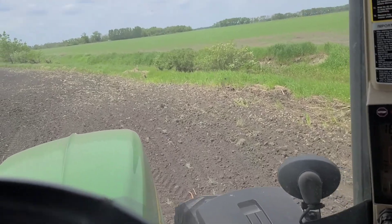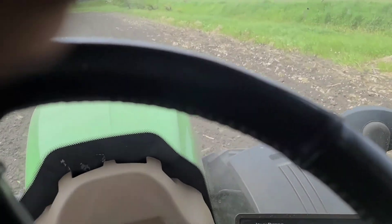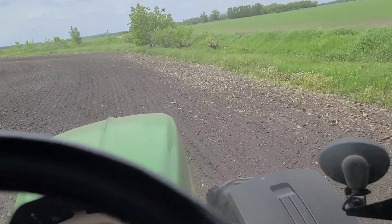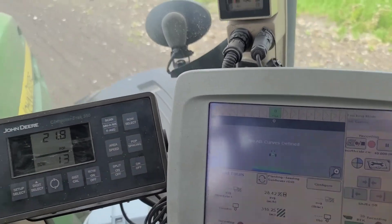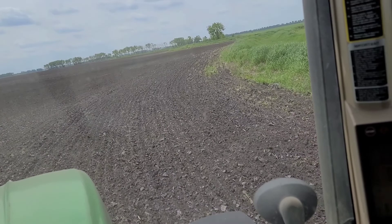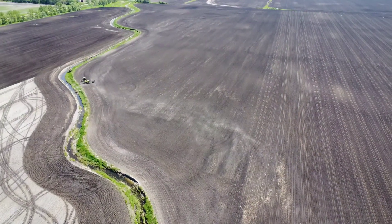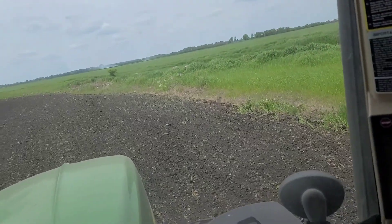You basically just drive it just like you would — you can drive it while you're planting or just to set the line. I'm driving mine while planting. You pretty much just drive this curvy line and it's marking it all the way down, just like a regular AB line. On these real sharp corners like this, you want to take them gradually so that when you come back it doesn't try to steer as hard.